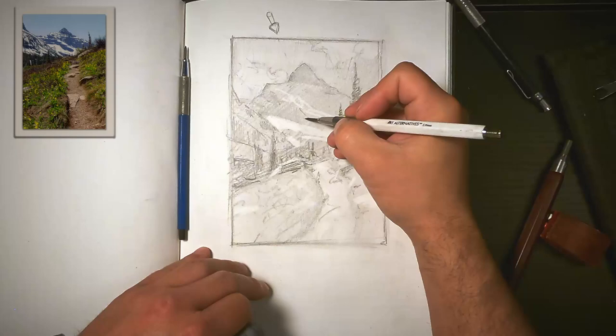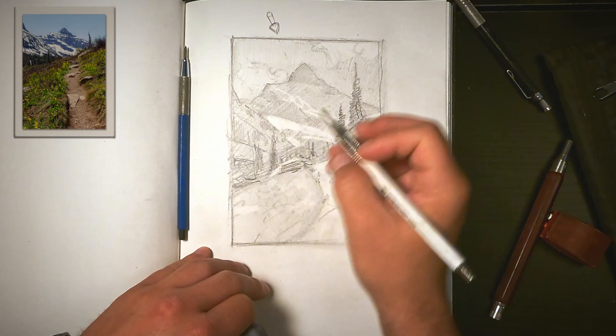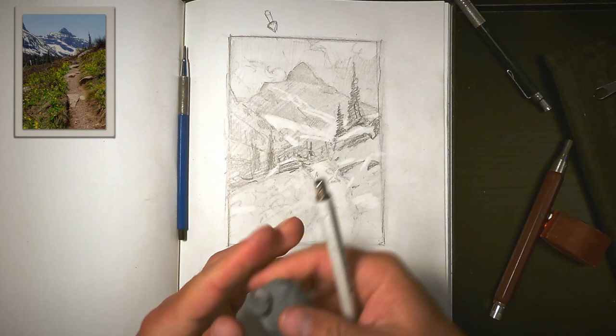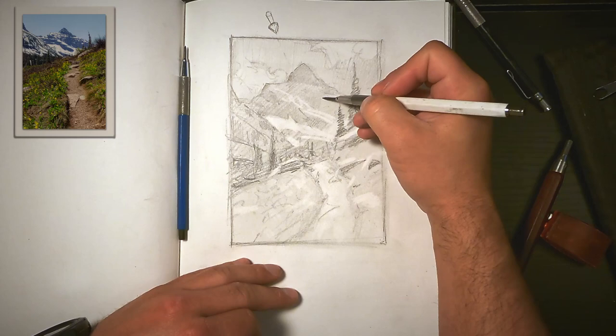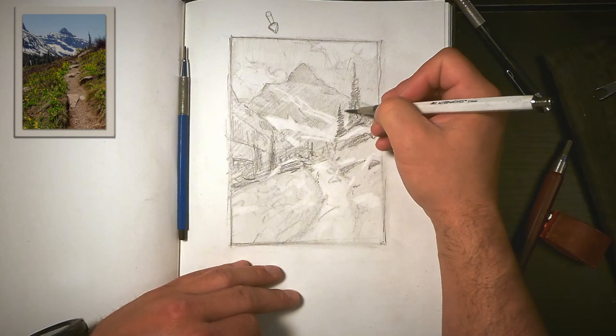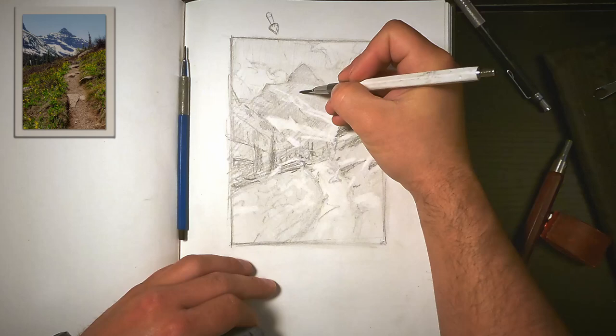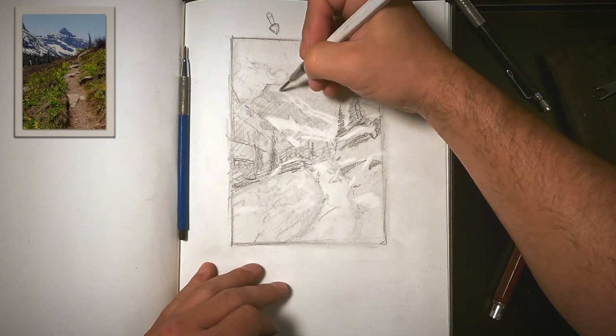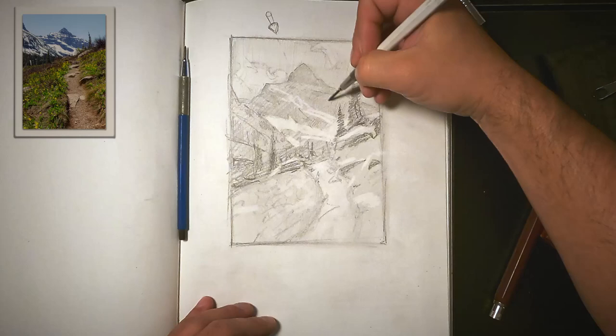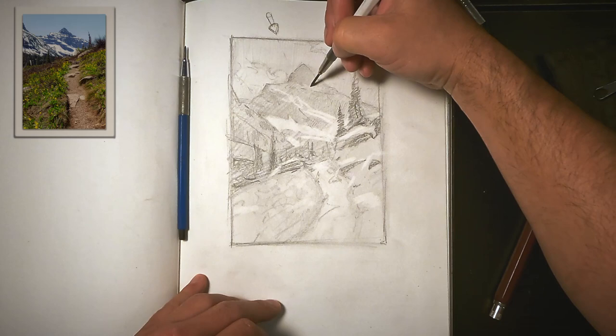This is a fun phase because I'm really able to experiment and play with how these shapes will work together and how much my own artistic voice can come through. These marks have a lot to do with your personality. I'm a systems fellow, so trying to keep it consistent is something I go for, but you'll see all kinds of people hash this way and that way, or do circles — your mark making says a lot about your brain, says a lot about your personality. You shouldn't try to copy somebody else in that regard. Mark making is a wholly personal journey that you'll always be growing into and changing.